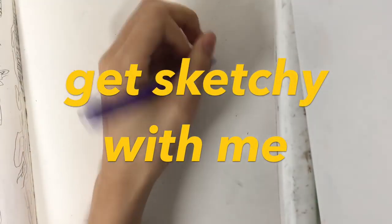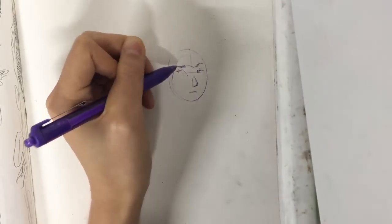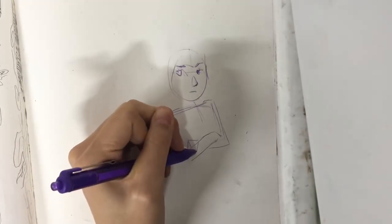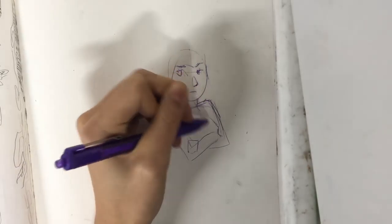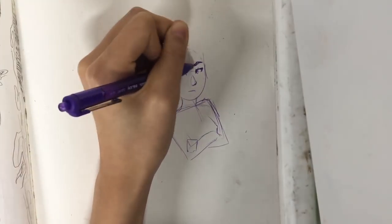Hi, I'm Grace and this is Get Sketchy With Me, which is like get ready with me's that makeup gurus do, but worse and more punny. It's like 10 o'clock and I'm recording this, so the jokes are not good right now. I'm tired. I have a bedtime of like 8 o'clock. I'm like a child.